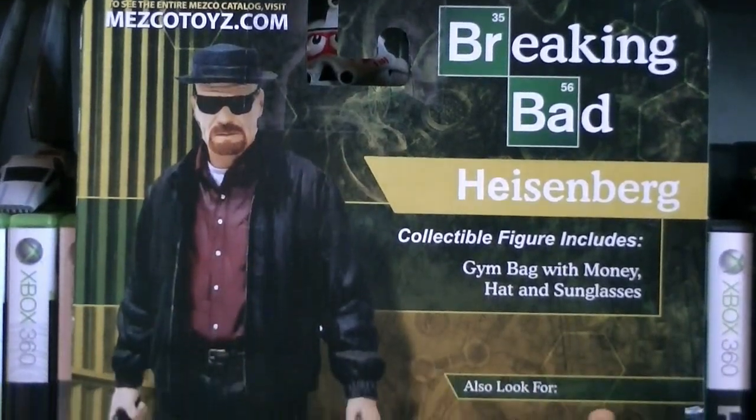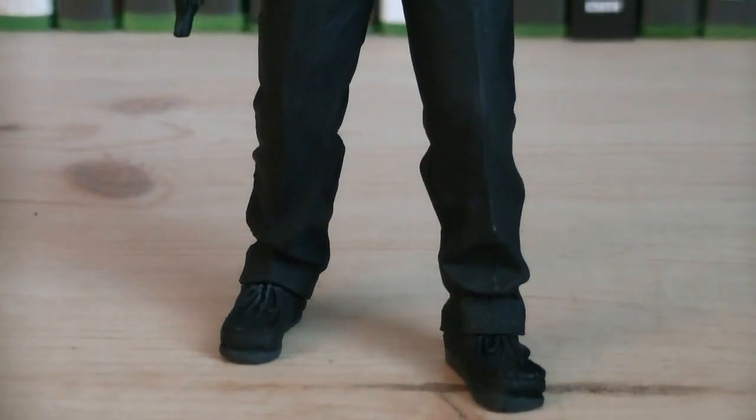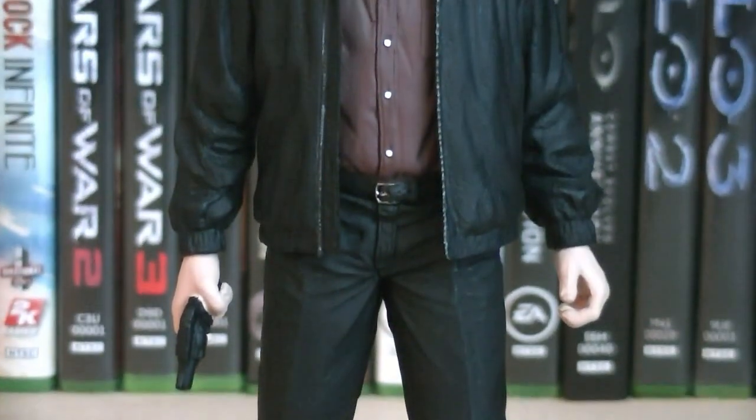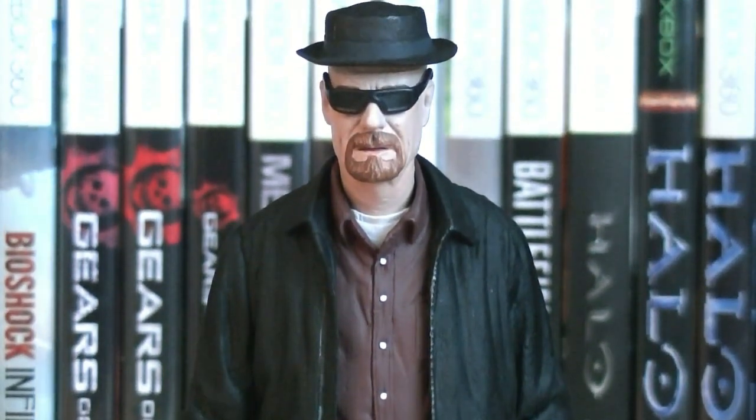Here's a nice look at the back of the packaging. This version of Walter White is obviously a completely new sculpt, and it depicts the character as his drug lord name, Heisenberg. For the most part he's wearing plain clothing, but he also has his signature sunglasses and hat.